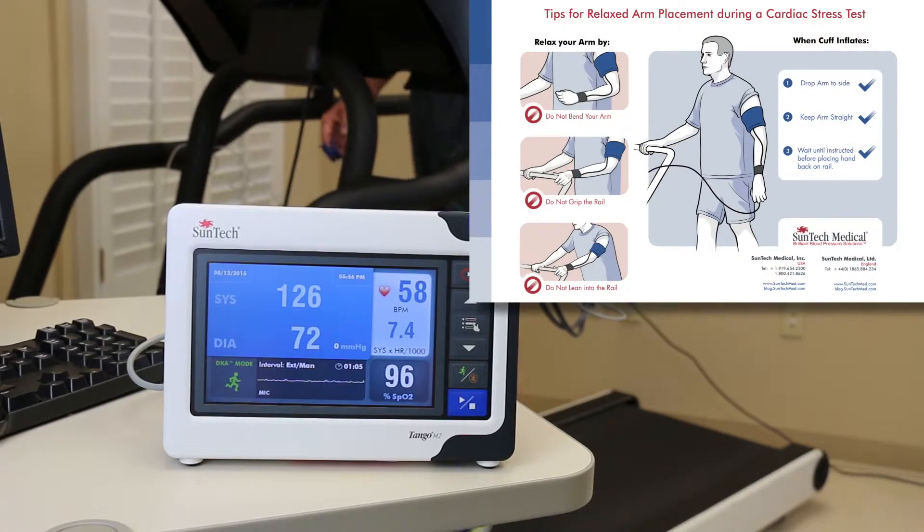If you would like a complimentary poster to place in your stress lab with these helpful tips, please go to www.suntechmed.com and simply fill out the request form. We hope this has been helpful. Thank you for watching.